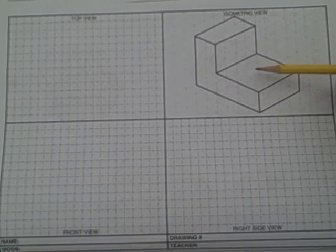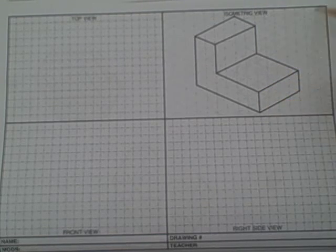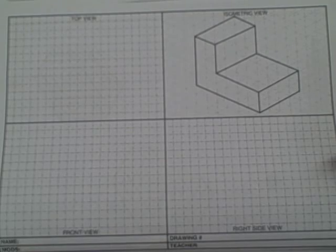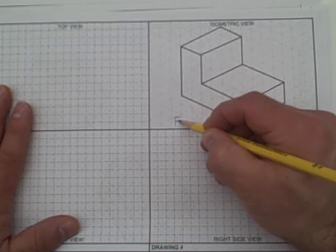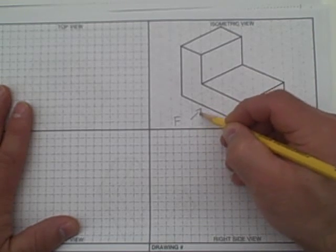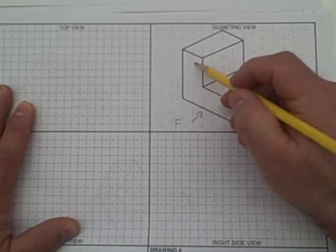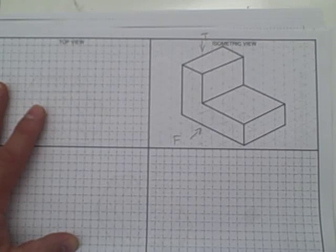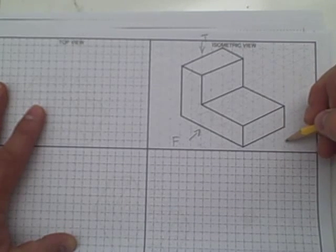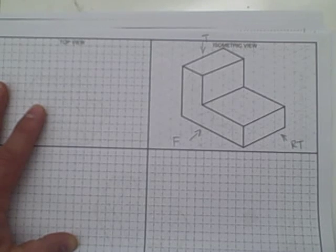If we have this object here, we need to understand which side is what view, and it never changes. According to your notes, this here is always going to be the front view — that's this surface right here. Looking down is always going to be the top view, and looking here is always going to be the right side view.